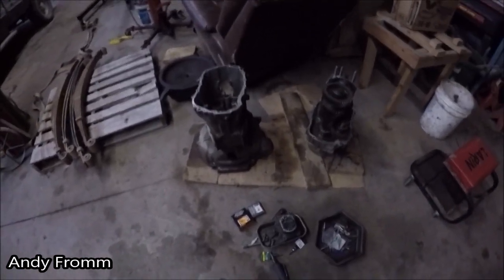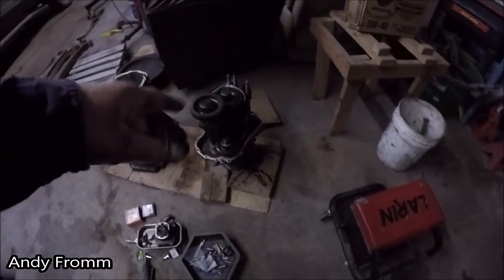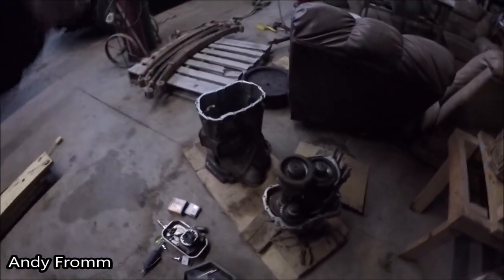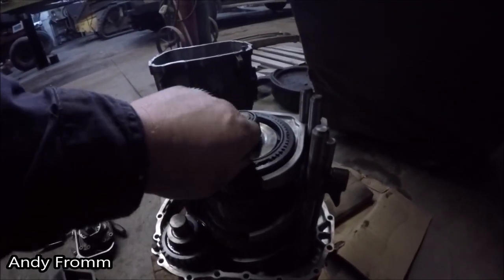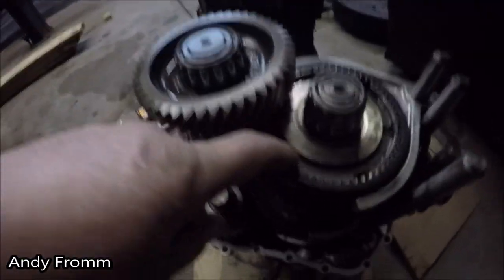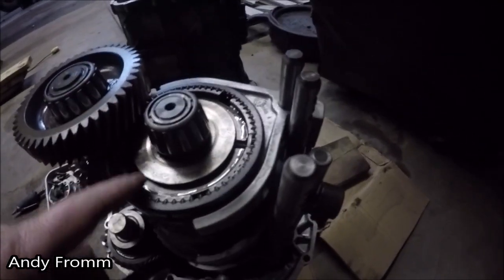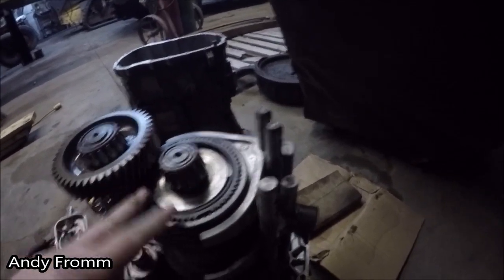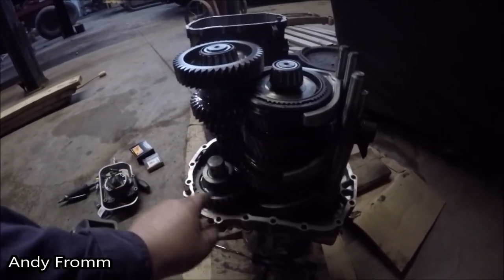A little bit of advice: if I were to do this again, I'd probably have the rear of the transmission down and pull the top case off. Because behind this synchro ring there are these little detents and springs. A couple of them went shooting out and I had to go find them. So if you take it apart this way, that'd be fine — this gear wouldn't have to come out, I'm pretty sure.